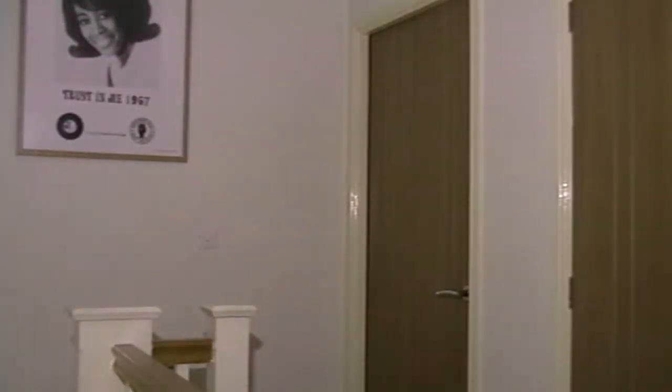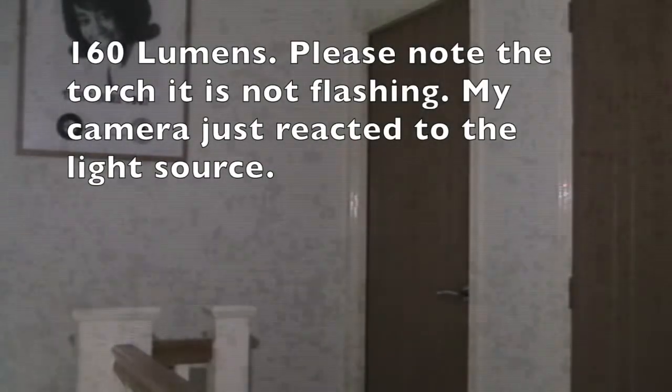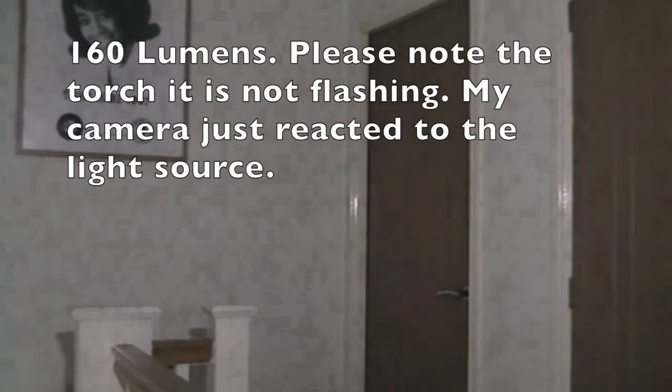As part of this demonstration, you can see this is the landing in our house and it's quite dark. Let's switch on the Nebo and see how bright it lights it up — there we go, that's quite bright. You can set it to the next mode which is also white light but slightly dimmer. And finally there is a red flashing light.